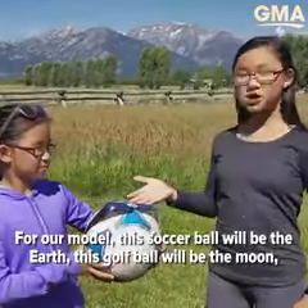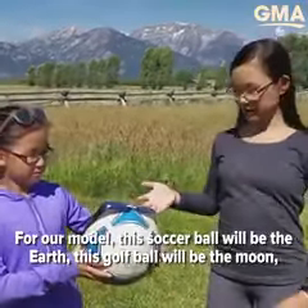For our model, this soccer ball will be the Earth, this golf ball will be the Moon orbiting the Earth, and the Sun will be the Sun.